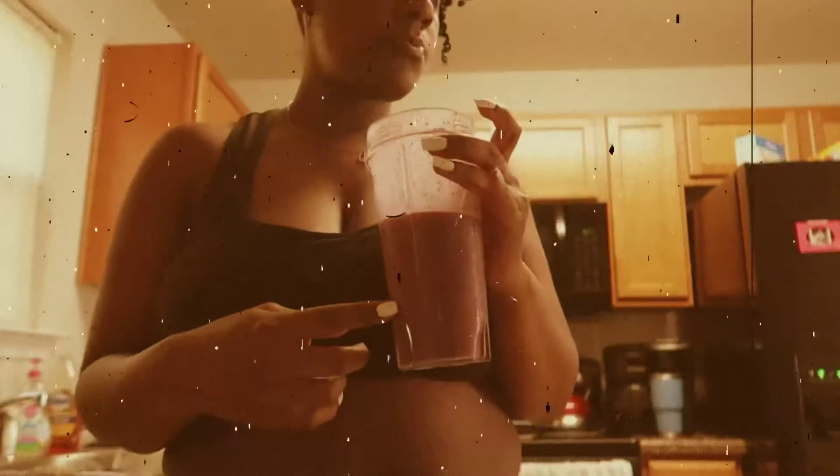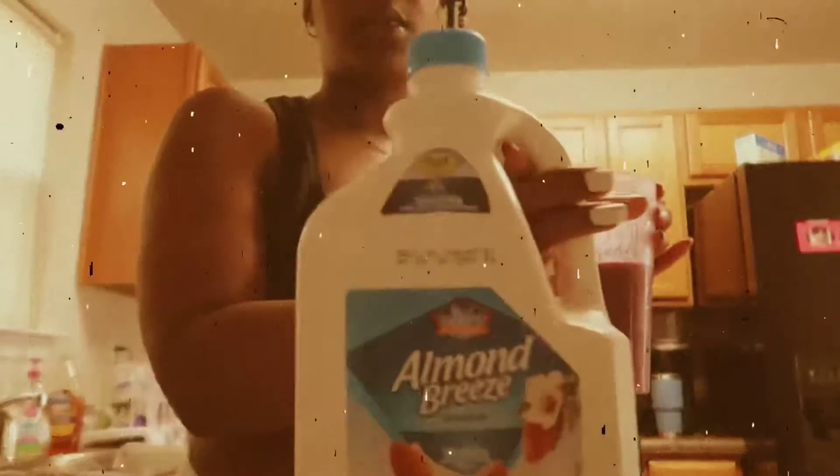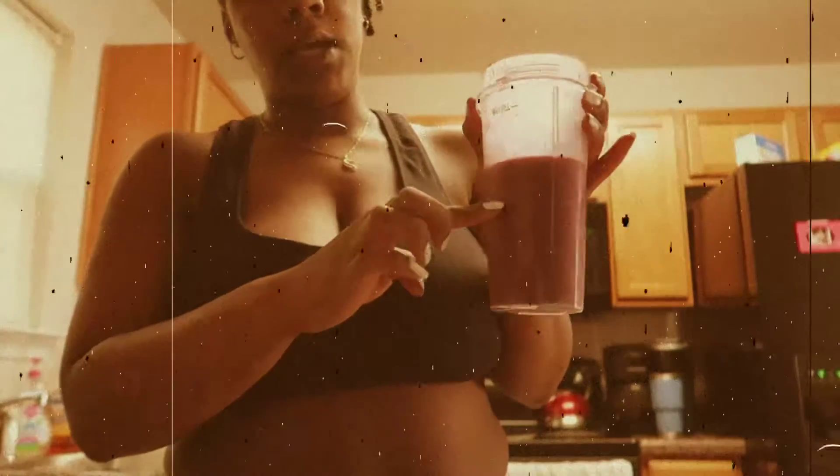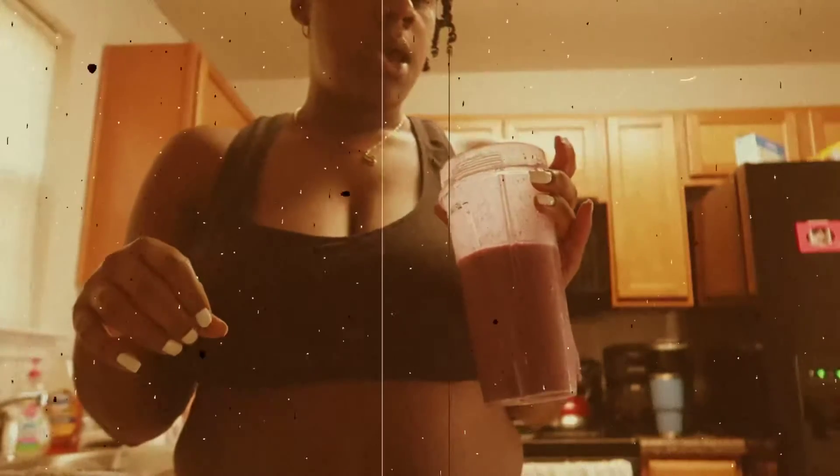This is really, really good. I put ice up to here, then almond milk up to here, and after that I put in the banana, some blueberries, granola, and about half of this yogurt container.